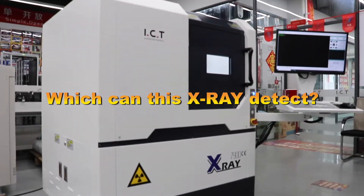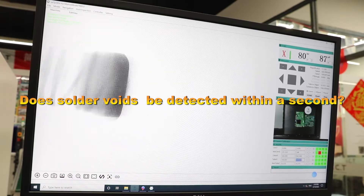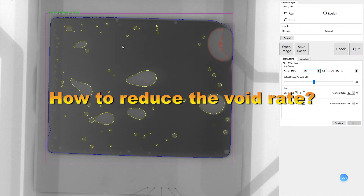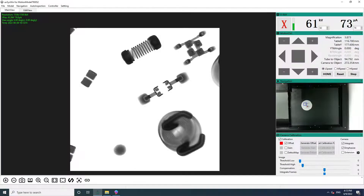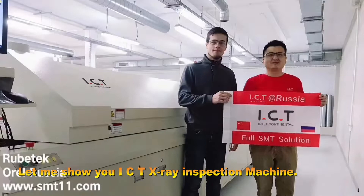Which components can this X-ray detect? Can solder voids be detected within a second? How to reduce the void rate? Let me show you the ICT X-ray inspection machine. Follow me.